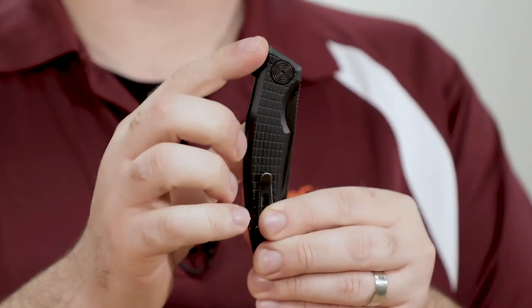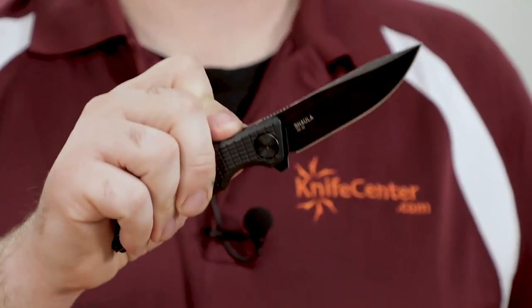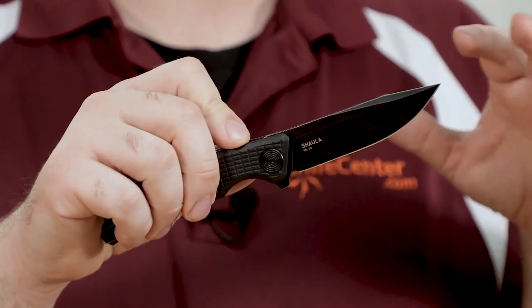Again, something that's really great to see at the low price point of these knives. These knives are a flipper opening design, and the detent is set perfectly. It's light enough to actuate with nice smooth opening action. It features ball bearings in the pivot to keep things friction free as the blade swings into place — again, another thing that's great to see for this price range.